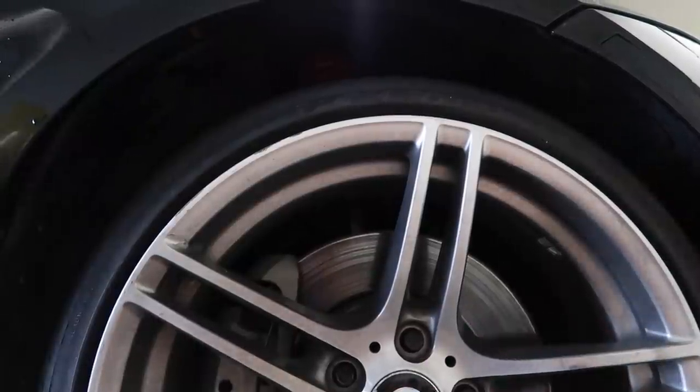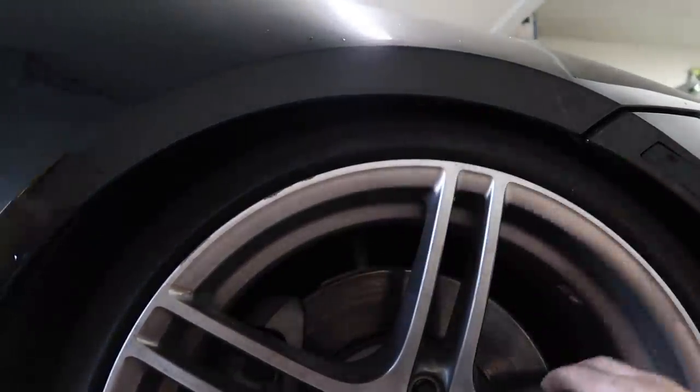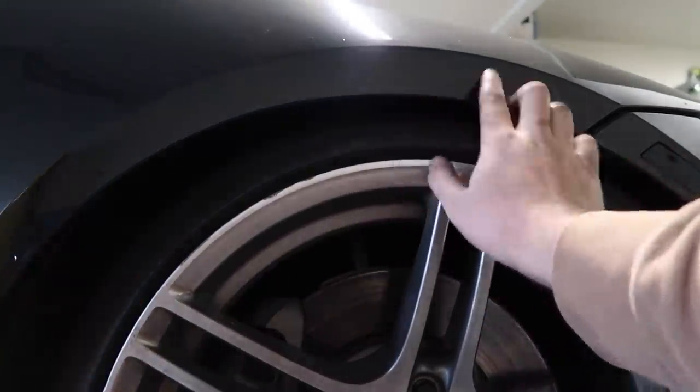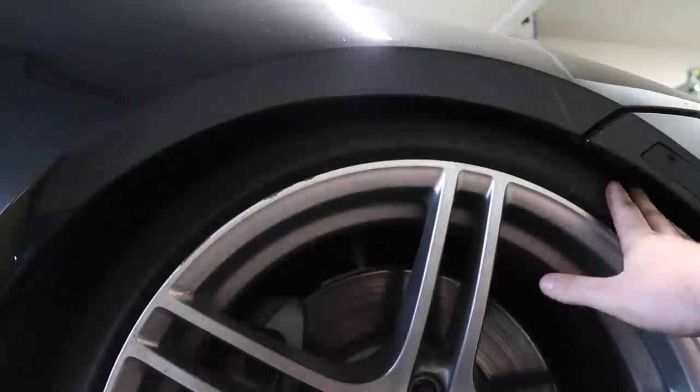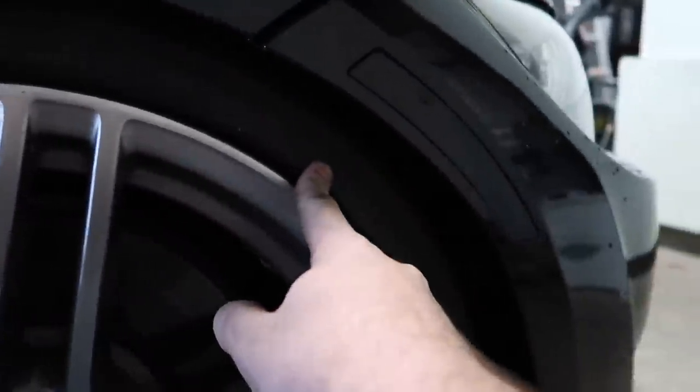Moment of truth guys — is it too low? This is with a 10mm spacer. I think this is perfect. You can see the tire entirely which means we should be good — no rubbing. That is what I'm talking about for the front.